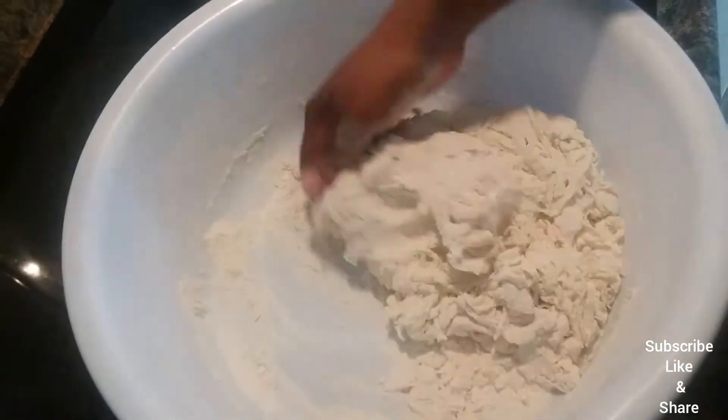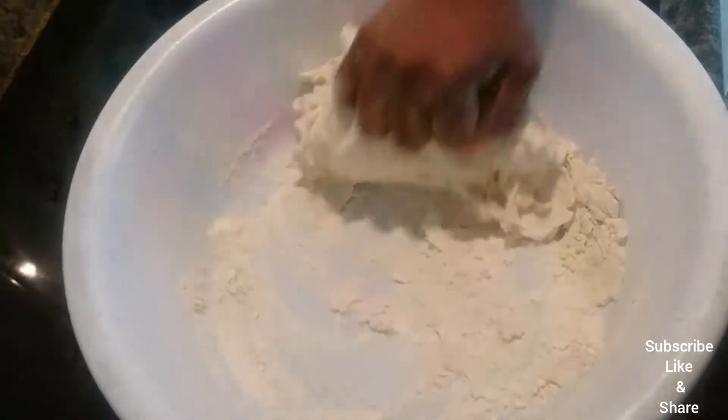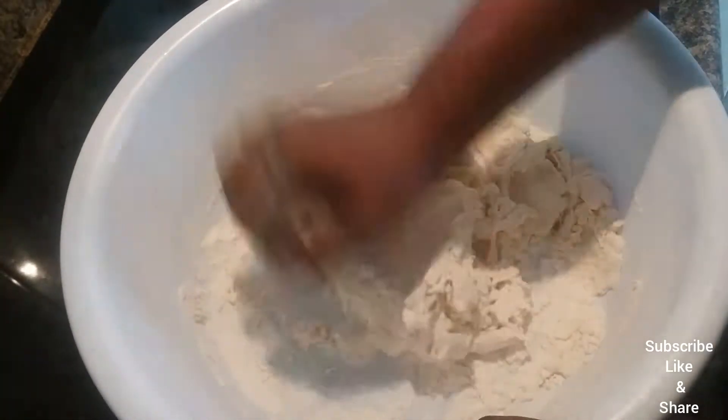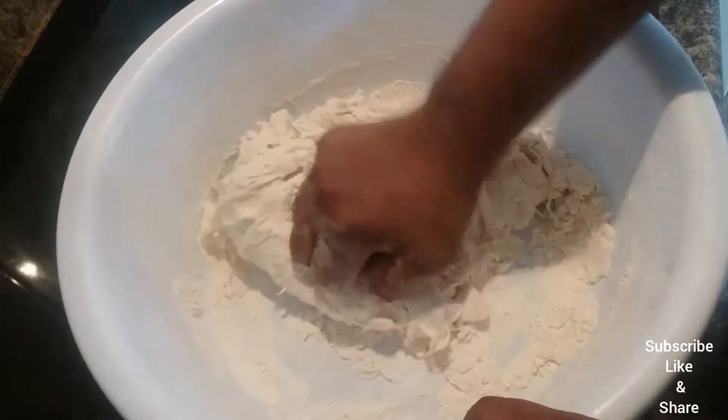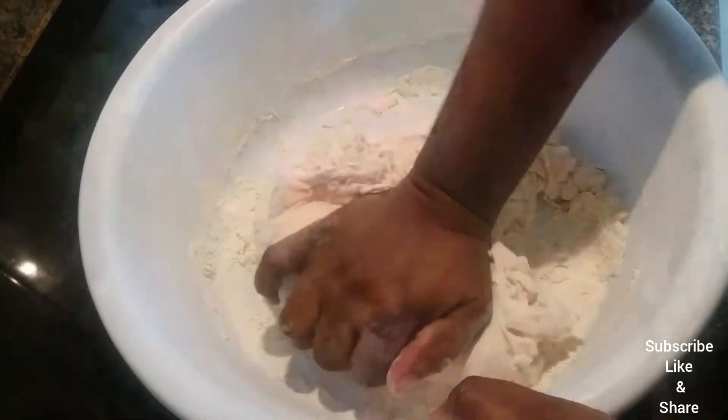Now I am going to use my hand to bring everything together. I'm just going to knead it a little bit to bring it all in together until the dough is nice and smooth.